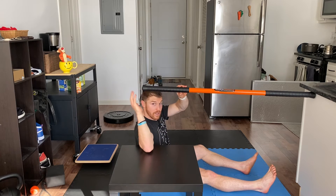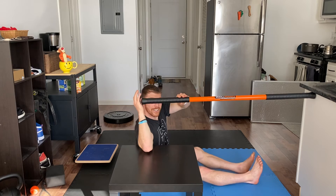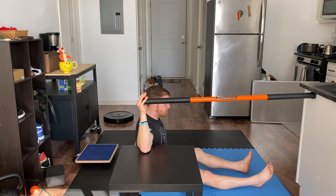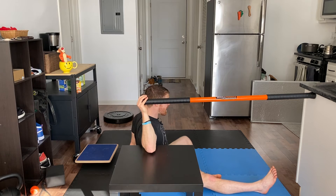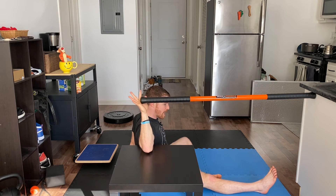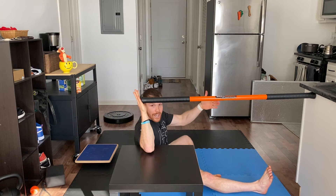So if I can externally rotate this much, I'm going to move my body so that this is right at the edge. I'm going to hang out here, not let myself move, and take some deep breaths. Then for my PAILs contraction, I'm going to try to internally rotate my shoulder, which is essentially going to be pushing into this — and it's not going to move.